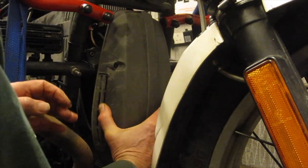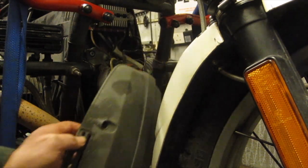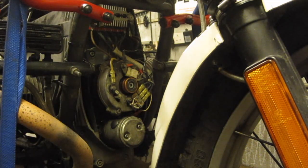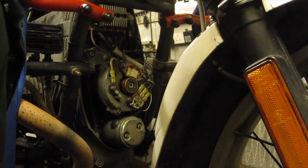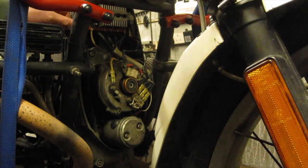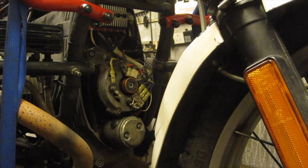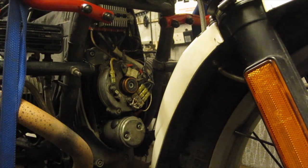That's quite important because it reduces any chance of short circuits whilst you're working in this area of the bike. So there's the front engine cover. The other thing I did prior to starting filming is to take the fuel tank and the seat off. I'm not sure whether that's absolutely necessary but it certainly makes things a little bit more accessible. So next thing to do is to remove the bean can here.